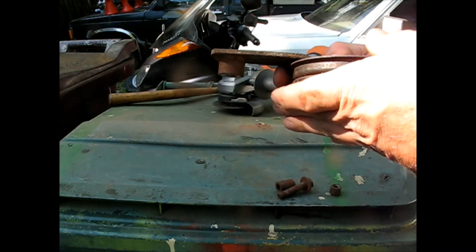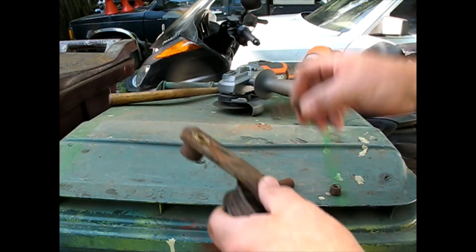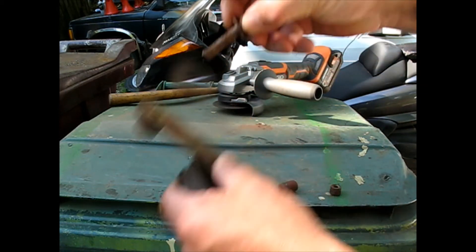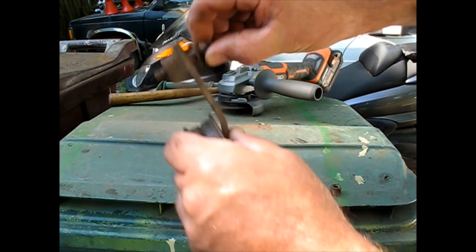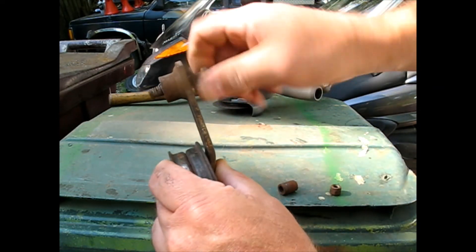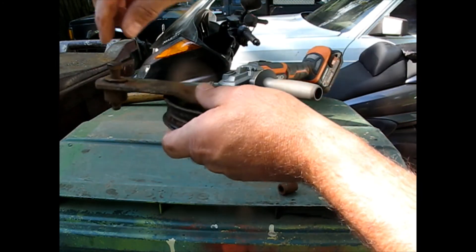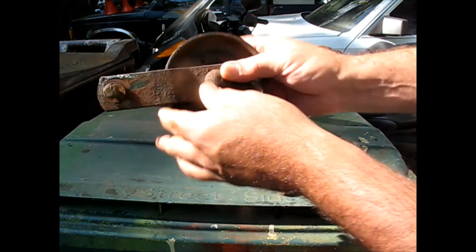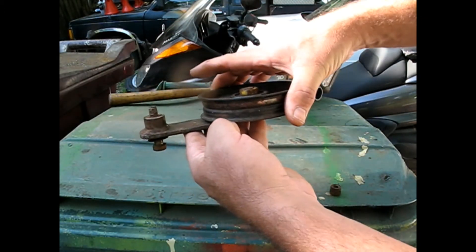And there we go - perfect thickness, just like we need it. Now if we put the bolt in, even the original one that's kind of worn out - I'm going to put a new one - but there is zero backlash in that and it turns quite nicely. So now when we bolt that tight, that pulley won't have the up and down ability that it had before.